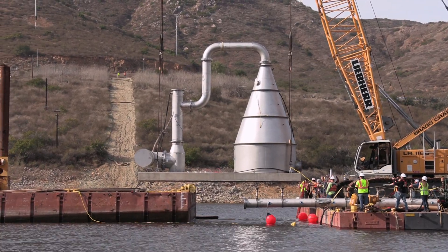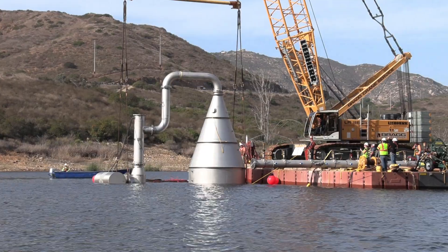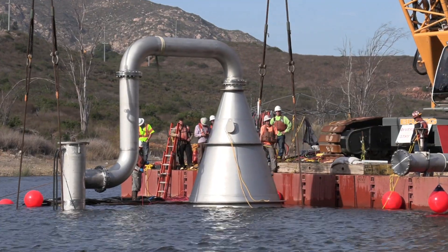It will improve water quality by addressing nutrient loading that causes excess algae blooms in the reservoir.